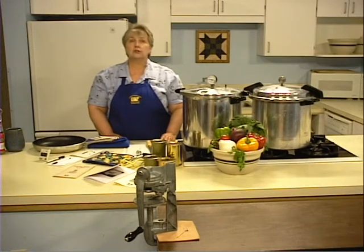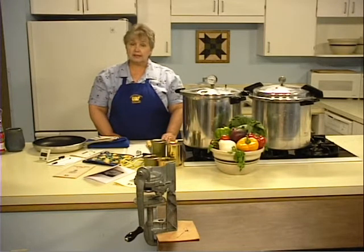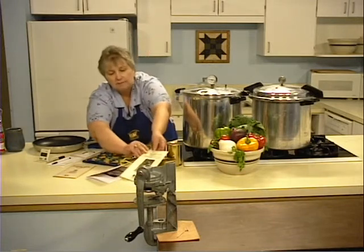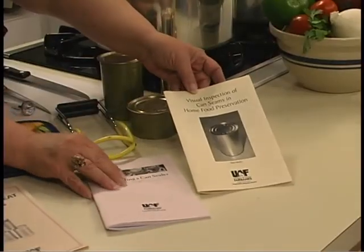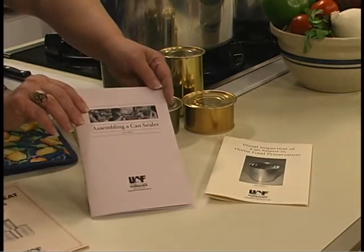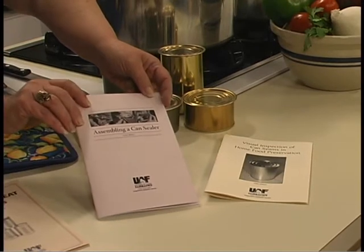Before canning, make sure your can sealer is working properly. Run a few empty cans through the sealer and check the seal. If you aren't sure about the seal, refer to our two publications: 'Visual Inspection of Canned Seams in Home Food Preservation' and 'Assembling a Can Sealer.' Both are available from your local extension office.